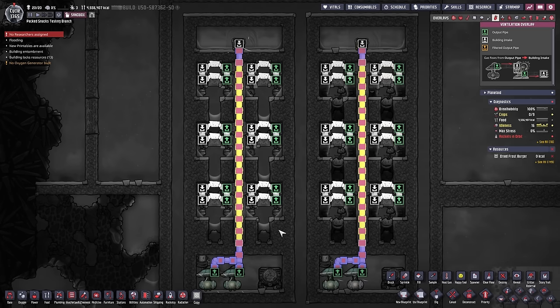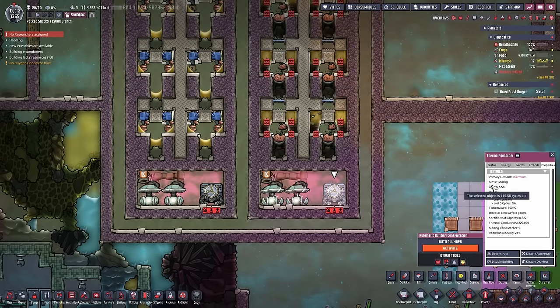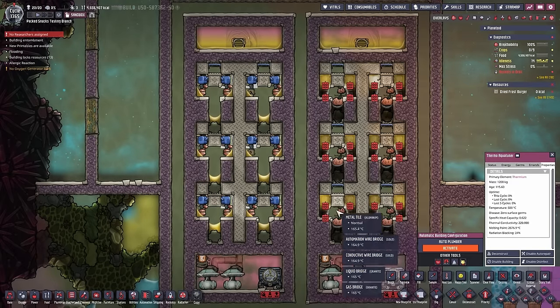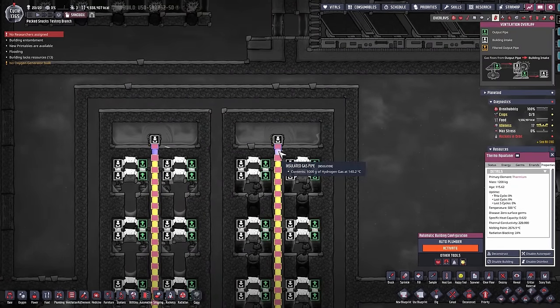So how long has this been running? We go to the thermo aqua tuner, click on properties, check the age — 115 cycles, 0.6. Meaning you can use 6 Arbor trees to cool down 500 degree Celsius hydrogen to a nice 140 degree Celsius hydrogen at 1 kilogram of hydrogen per second.